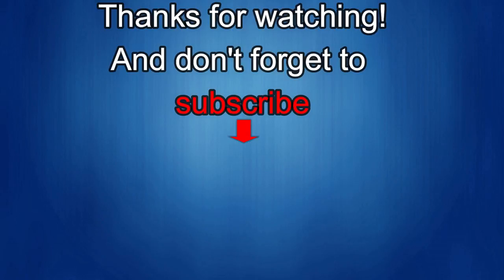Thanks again for watching our review. If you liked it, show us some love with a thumbs up, subscribe to the channel, and share the video with your friends — your support helps me keep the channel going so I can continue to offer discounts, giveaways, and fresh content. I'll see you in the next episode; until then, take care.